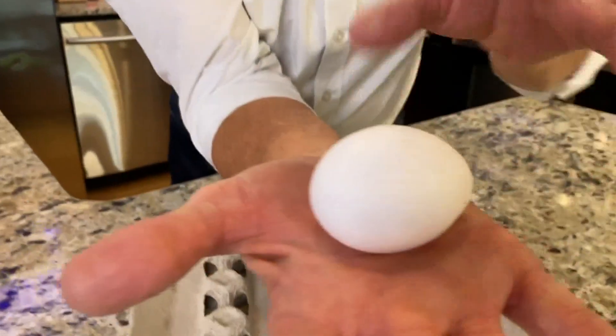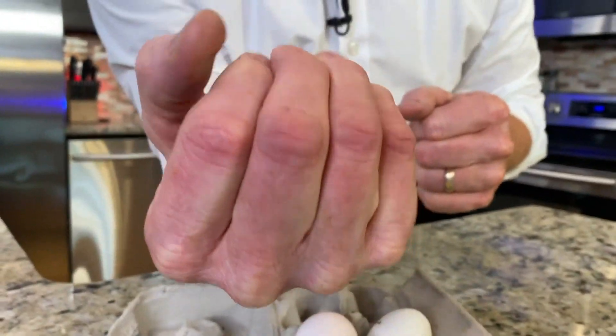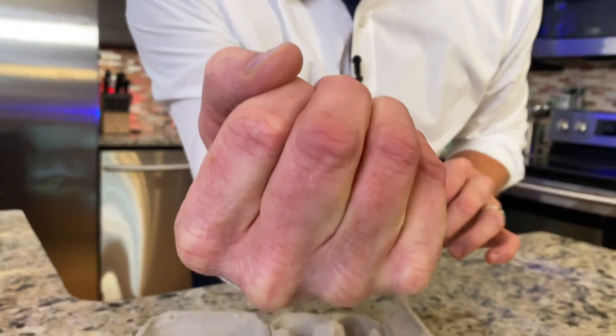Watch. Take the egg, put it in your hand like this, and now wrap your fingers around the egg and just squeeze. Seriously, if you squeeze, it's nature's way of distributing the weight evenly across that egg shell. It cannot break.